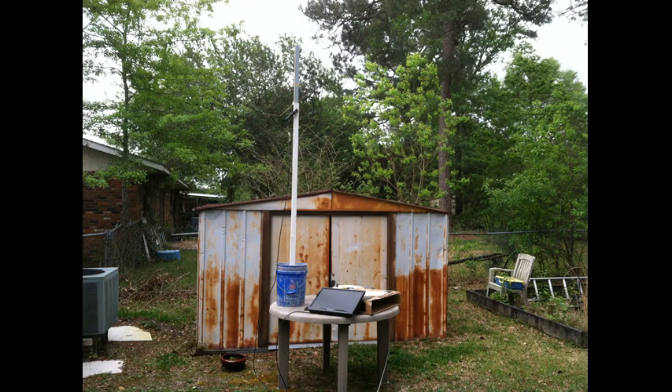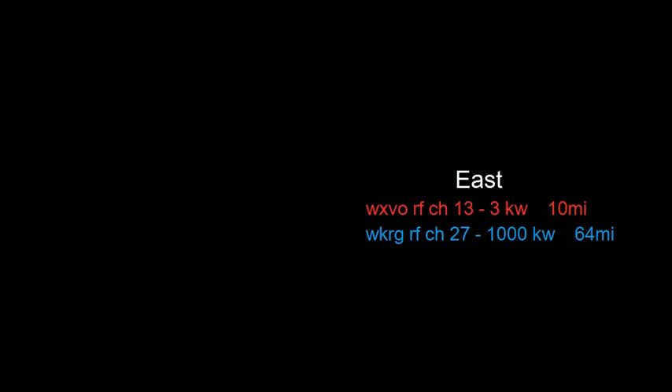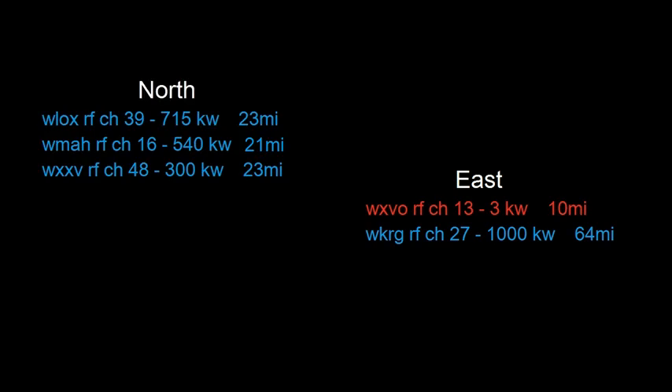Here are the stations: I have two VHF stations listed in red and UHF stations listed in blue to the east, and stations to the north which are pretty close to my house. All three northern stations carry all the networks I need, so I really have no need to go further since the other stations out there carry the same networks anyway.